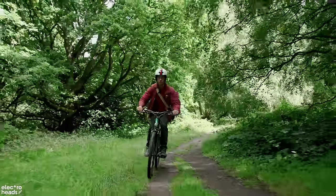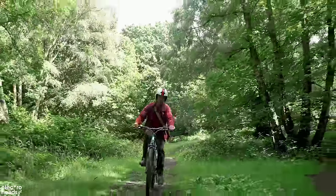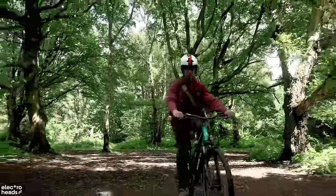It's a 250-watt motor, 65 Newton meters of torque, with a Shimano 7-speed gear setup. I'm still pedalling just barely. This is a nice steep ride I've done plenty of times on other bikes and it's handling it well.